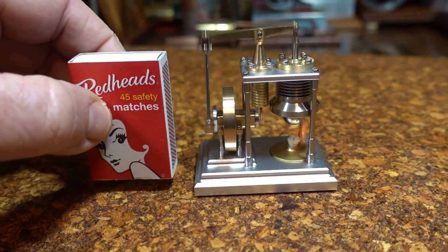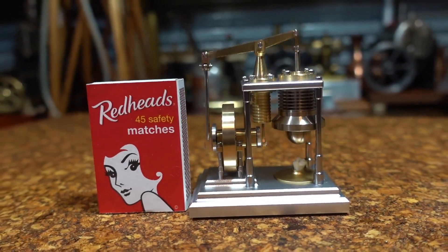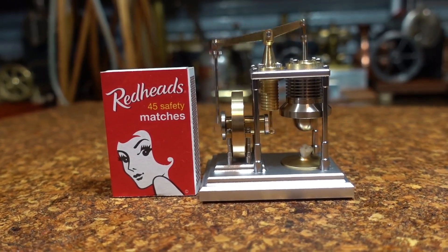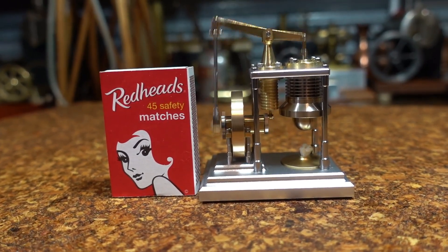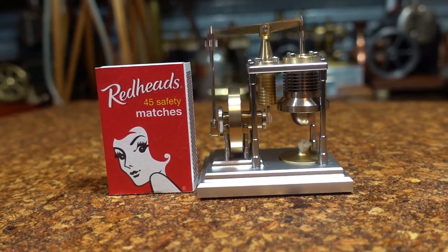Let me show you that next to the matchbox. Look at that — a beautiful little miniature stainless steel and brass Stirling engine, running like a sewing machine.